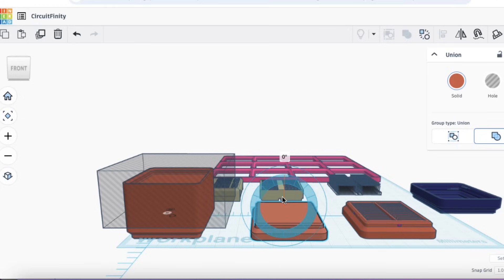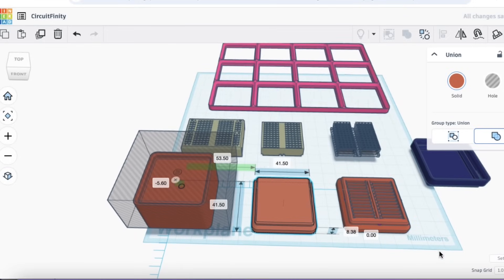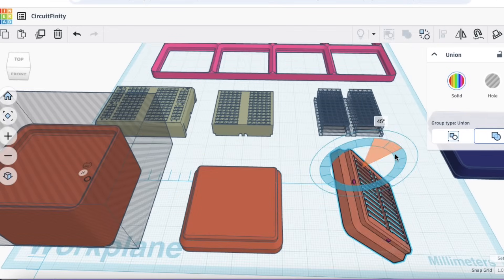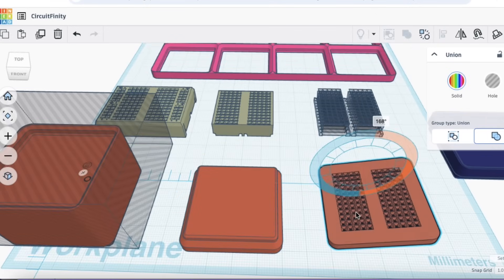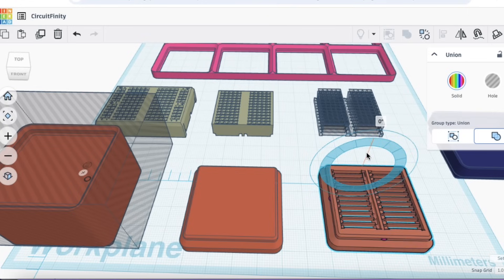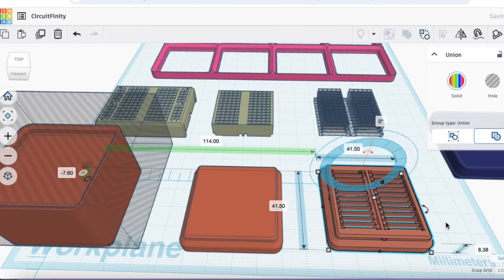I flipped it over on the bed and used my previously designed breadboard insert, combined it with that base, and it cuts away the areas I wanted, leaving me with a breadboard shell. I'll flip it over so you can see the top looks like a breadboard, the bottom has slots for the clips to go in. It makes it really easy to make breadboards.